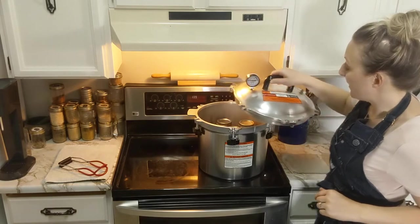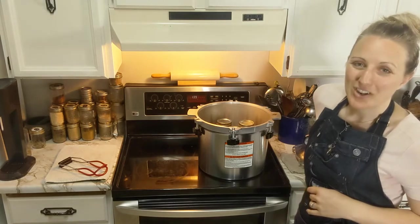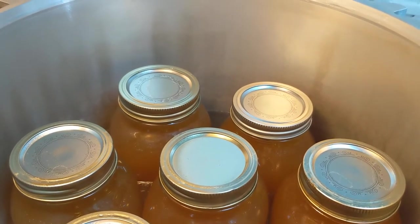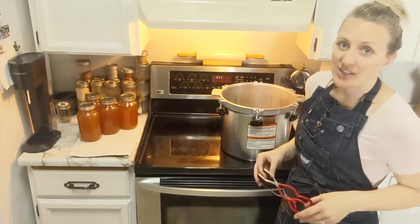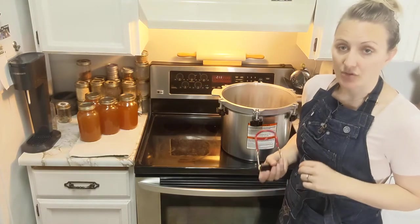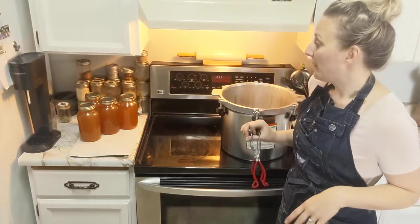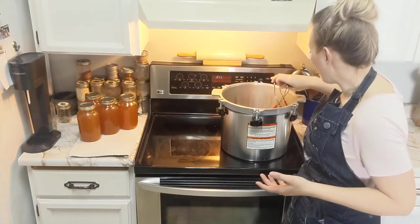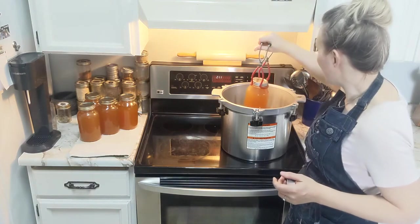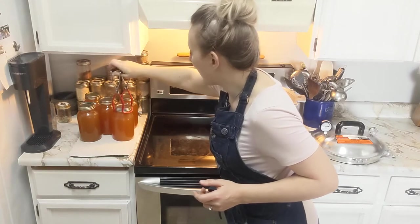I actually let the jars sit with the lid off for quite a while because the broth was still boiling in the physical jars, and I wanted that temperature to come down before pulling them out. I have four out and they look great - three more to go. I'm using a classic jar grabber because these are scalding hot. You want to keep them as upright as possible when pulling them out so you're not compromising that seal.